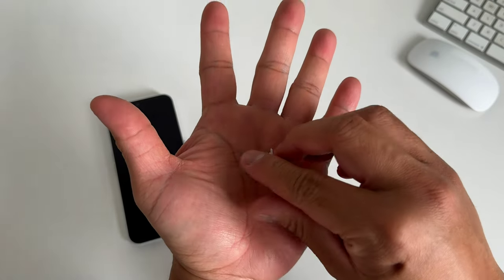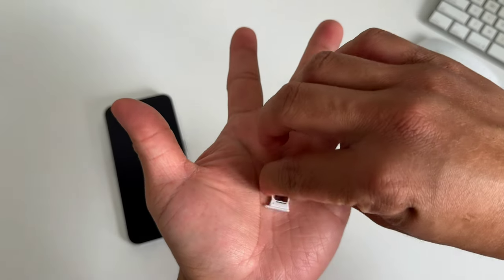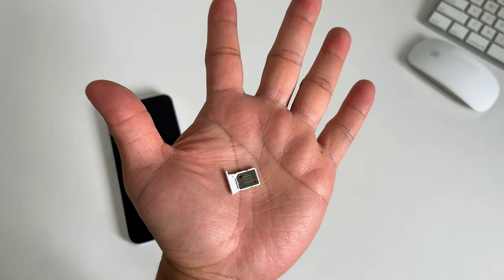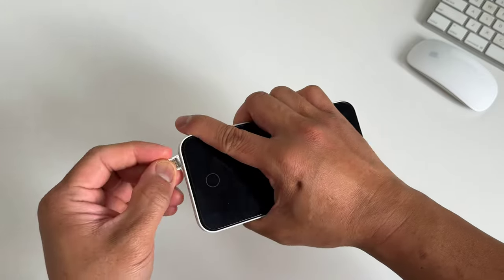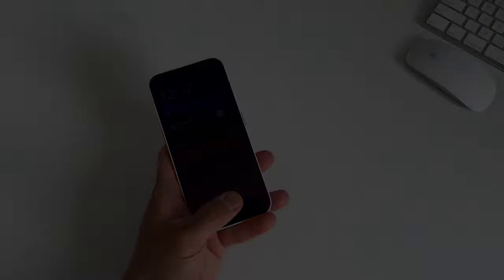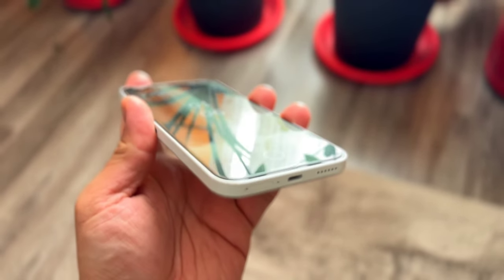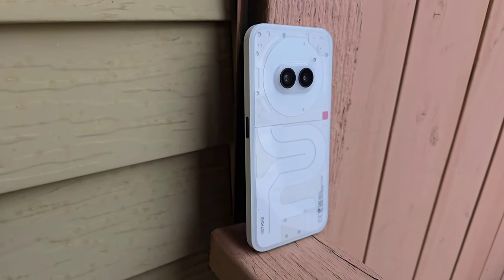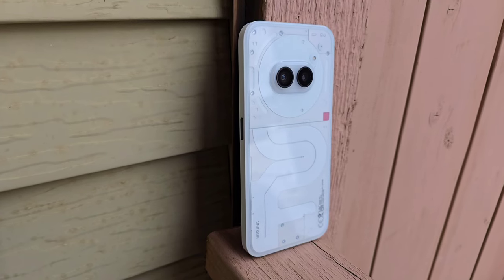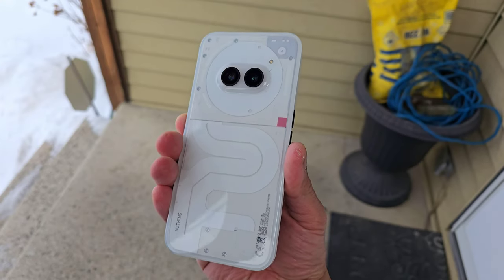My version of the Nothing Phone 2A also has dual-SIM capability with generous 5G connectivity, so if you're hunting for a travel phone with two SIM cards, this is a perfect choice. This phone also supports VoLTE. Lastly, the audio — despite the price tag, this phone still comes with stereo speakers. The bottom-firing speaker and earpiece are in line with industry standards, sounding just fine for YouTube videos, reels, and music, and the glyphs also play along with it.